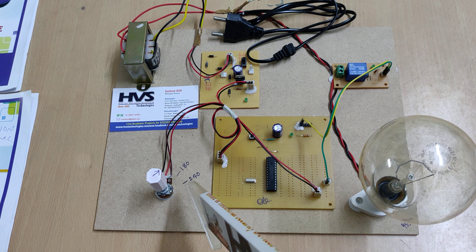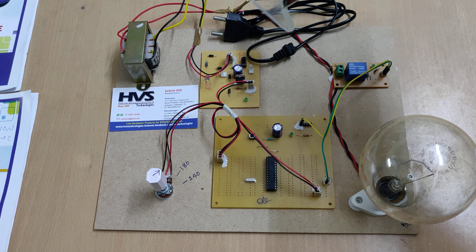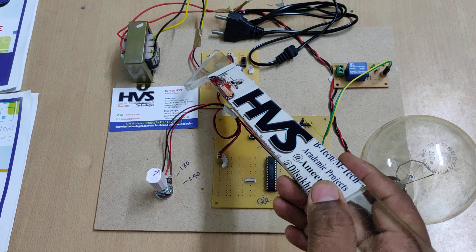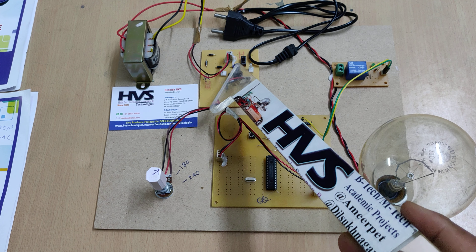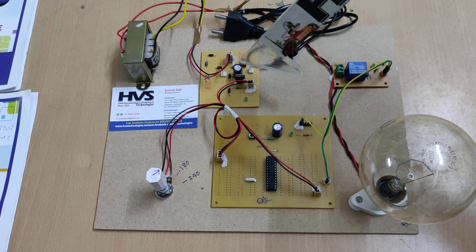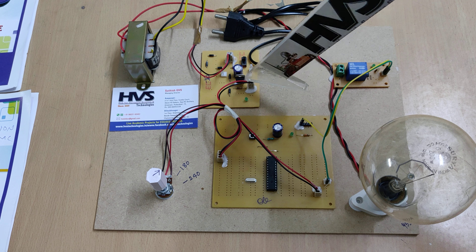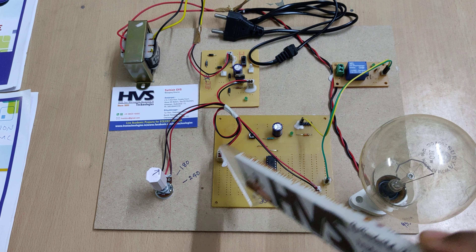From that, we are going to vary the voltage using this potential divider circuitry. Here we provide 230 volts, and using the transformer we step it down to 12 volts. Using a bridge rectifier with four diodes, we convert AC to DC, giving us 12 volts pulsating DC. Using this capacitor, we convert that pulsating DC to pure DC of 12 volts, and using the 7805 regulator we get a pure regulated 5 volts power supply.